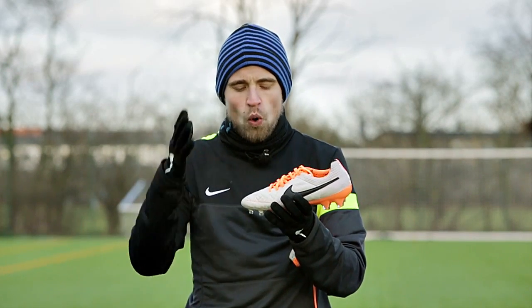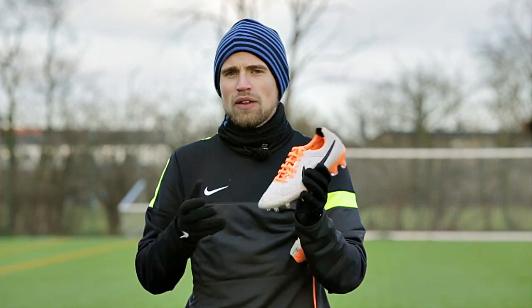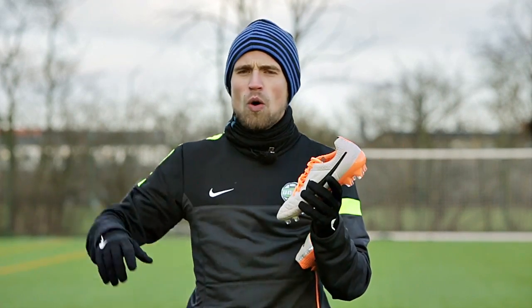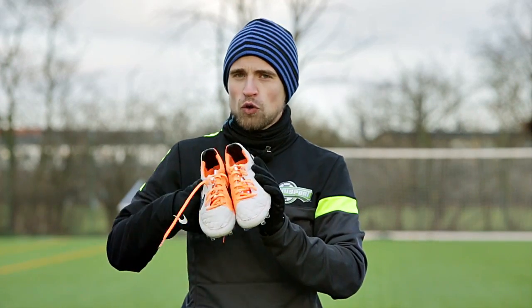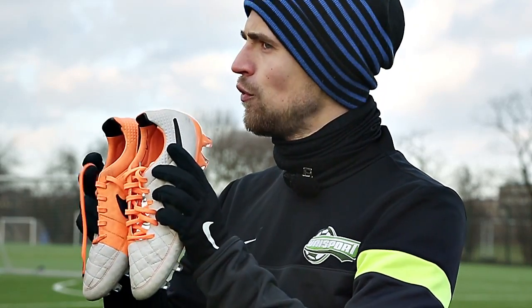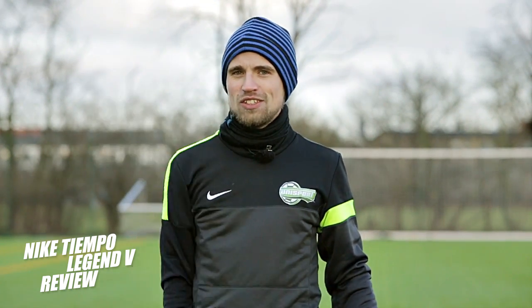It just works, it feels good, and it does what it's supposed to. But what do you guys think about the Legend 5? Let me know in the comment section below. If you haven't seen the full review yet, go and check that out by clicking the annotation right down here. I'll see you later on Unisport Web TV — signing off, cheerio!